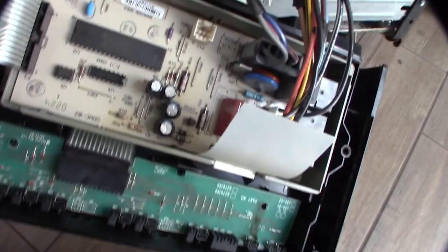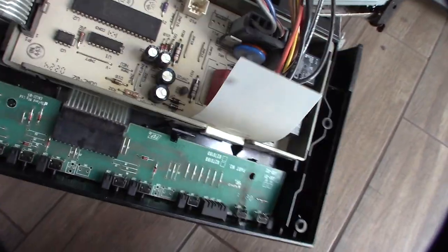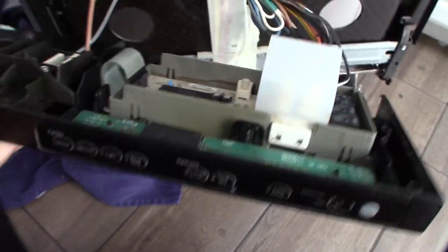You have a fuse right there that could go bad, you have some relays, a couple of electrolytic capacitors, maybe a transistor or something — but not a lot going on here, so not a lot can go wrong. All right, cool, hopefully this helps somebody.